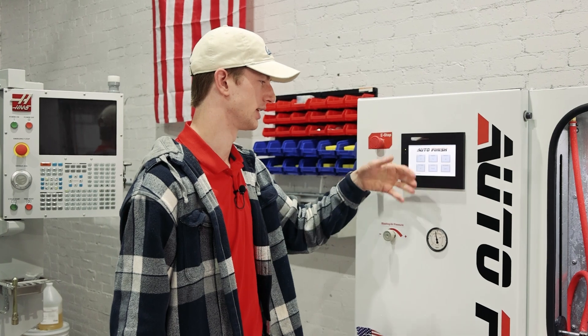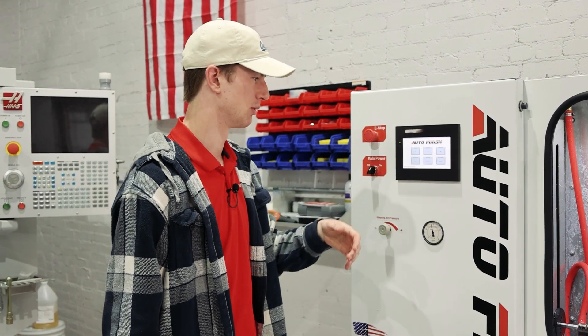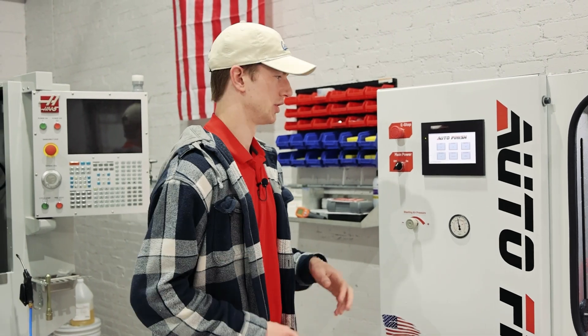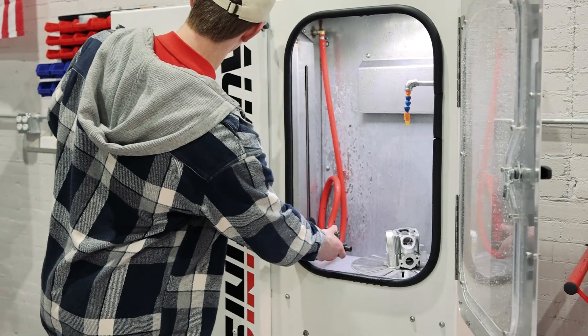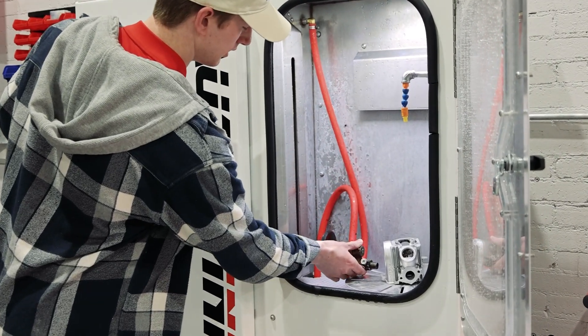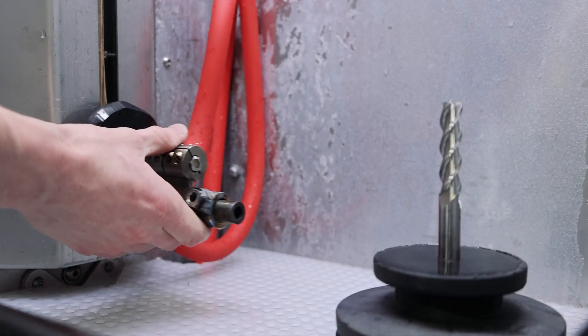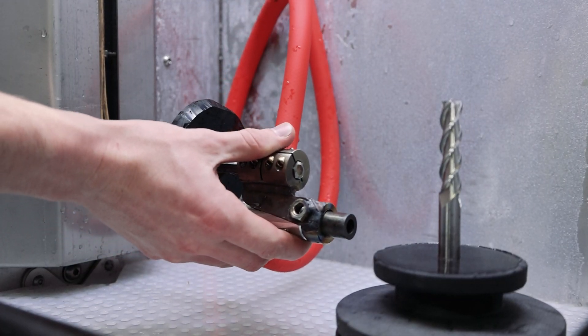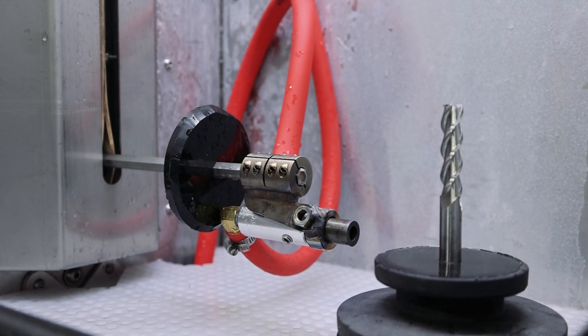You also have all your jogging that you can do, so you can test heights and spacing from the turntable. One really cool thing is that you can actually adjust your gun. I can reach in here, release the gun, and now it's held in place. So if you have a very small part, like an end mill, you can bring the gun out, keep it within the blasting tolerance window, and run it.